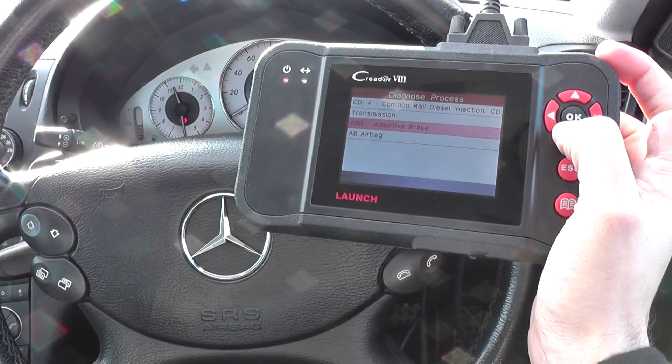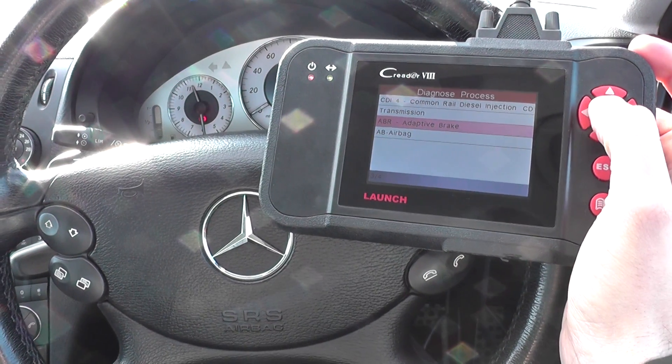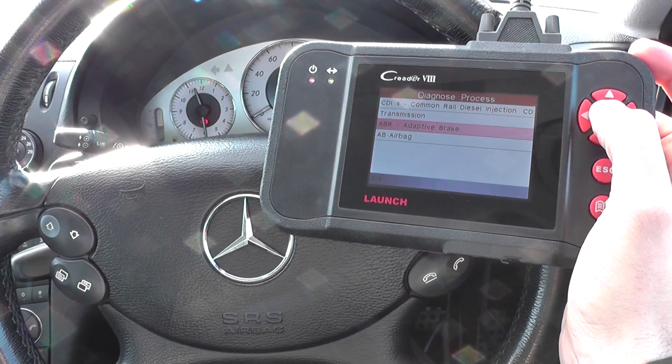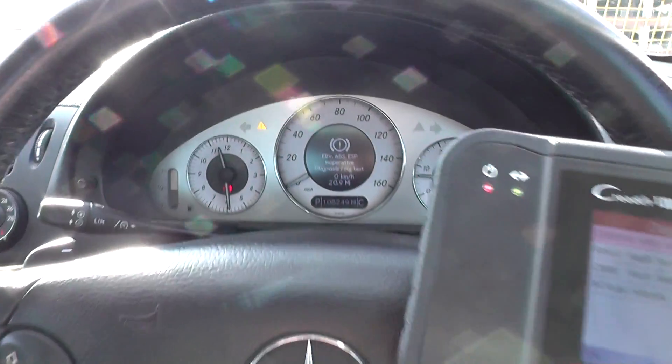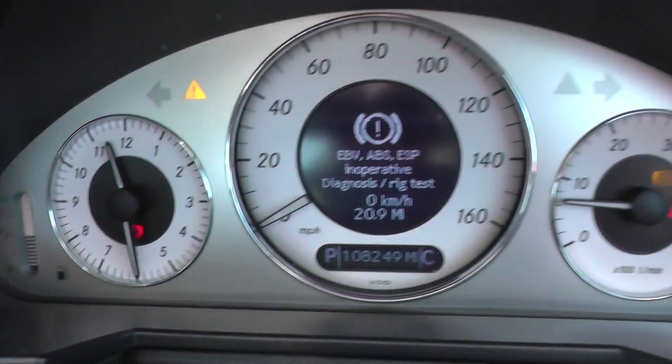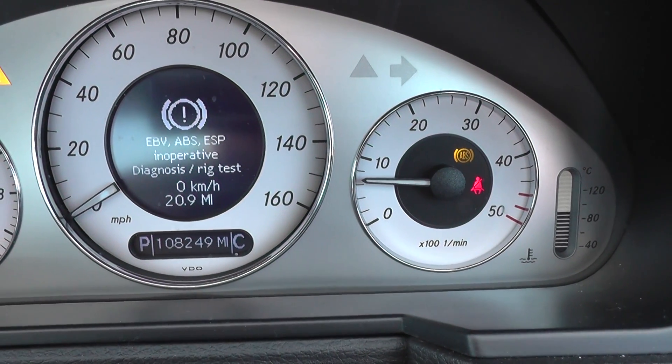We've already selected our vehicle, so we're going to click into the option with ABR which is Adaptive Brake — so it's the ABS system. Now as we can see here on the dashboard, we have got the ESP warning message and the ABS light on the right hand side.